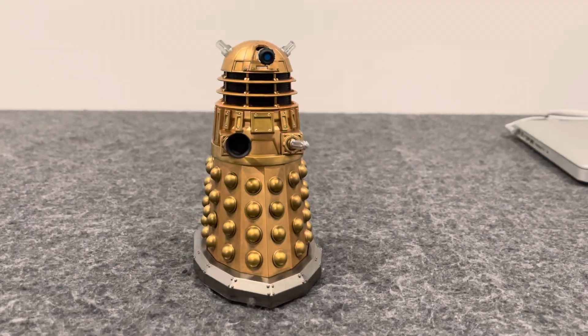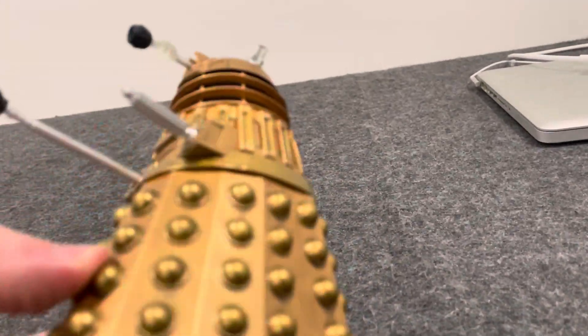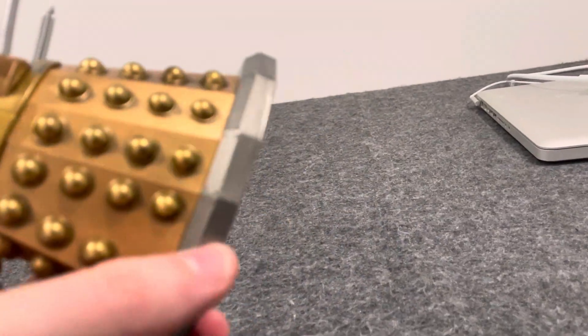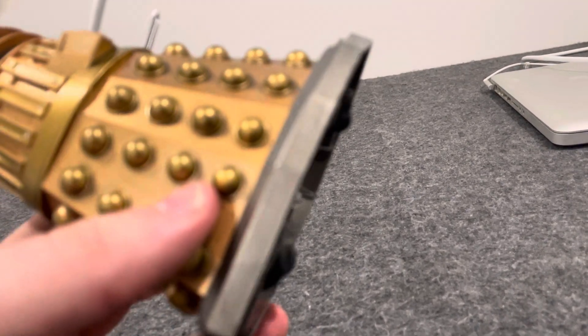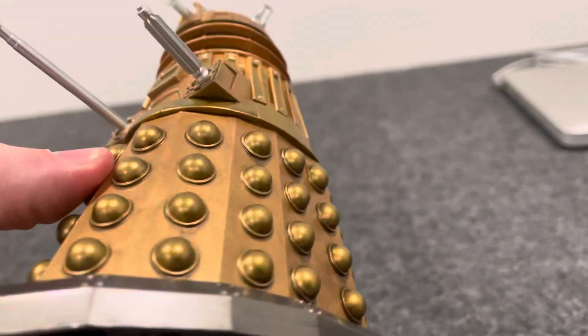We begin with the Bronze Dalek. It's a different paint job than the other previous redesigned Bronze Dalek figures we've got in the past. I think it's more accurate. I like how it looks. The bottom part where the rollers would be looks a lot more accurate in colour. The sphere balls are a little bit lighter gold colour.